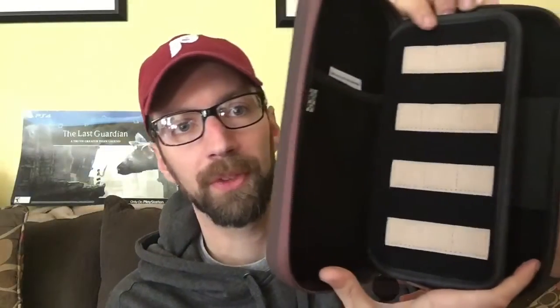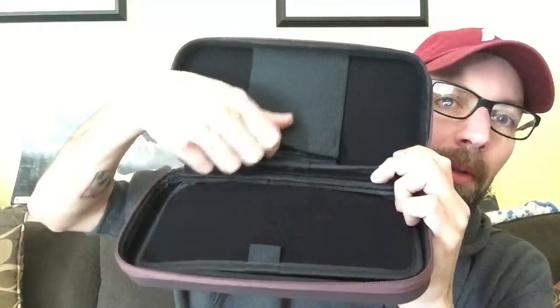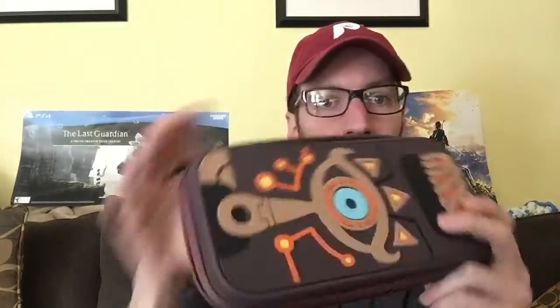Opening it up, it's got a lot of storage — twelve slots for games right there, a little pocket for your earbuds and accessories, and then a velcro spot right here where your system would go. It all zips up nice. The hard shell kind of feels like a faux leather case. That's the case that comes with the special edition — pretty cool actually.